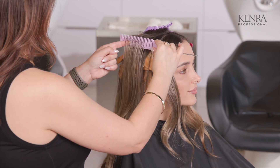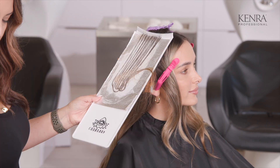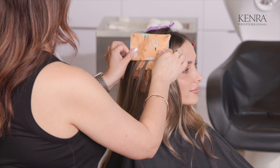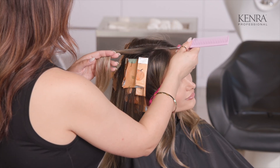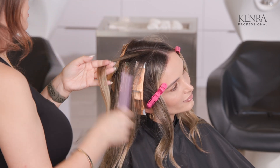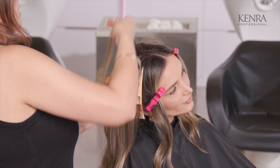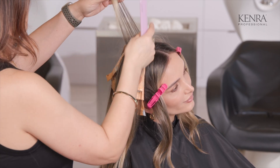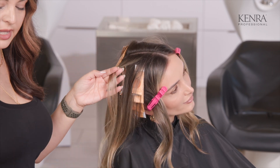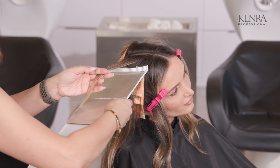For this technique, I'm just going to do about four to five foils on each side, so you can see this technique is pretty quick. For my lowlight formula, I decided to go in with a one-to-one mixing ratio. The reason I chose the one-to-one with nine volume developer is because it's going to give me the maximum amount of saturation — that's typically why I like using that mixing ratio for my lowlight formula.